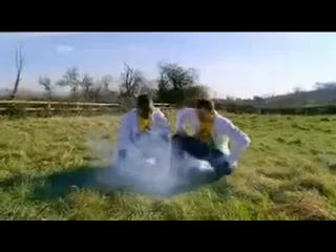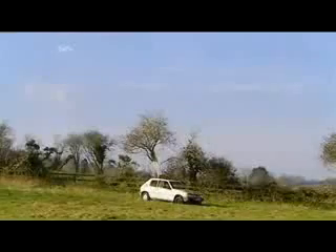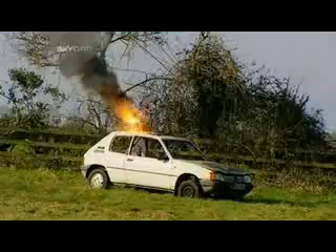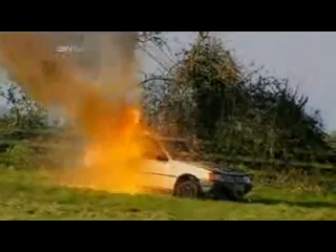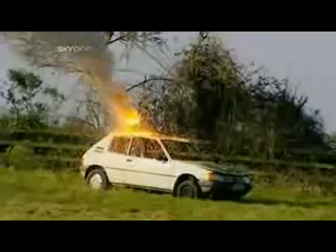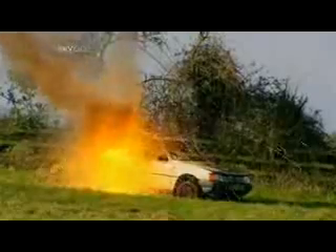Light the touch paper and stand well back. The irreversible thermite reaction begins. Thermite produces a stream of molten iron which melts through the car in seconds — its two and a half thousand degree heat igniting the expanding petrol in a devastating fireball, leaving behind a car that won't be going very far any time soon. So there you go.